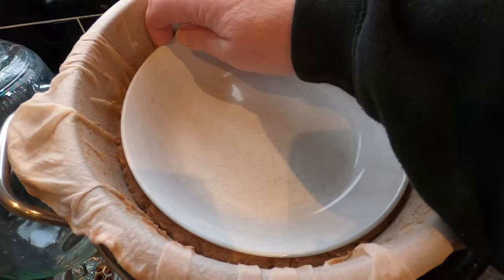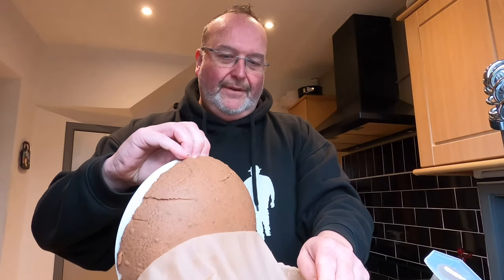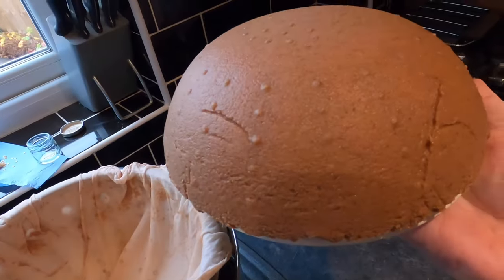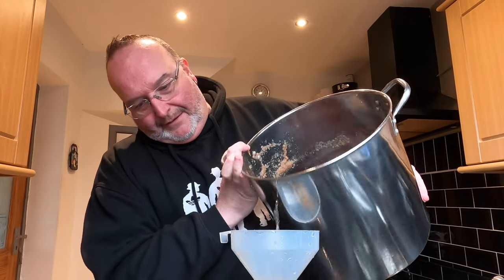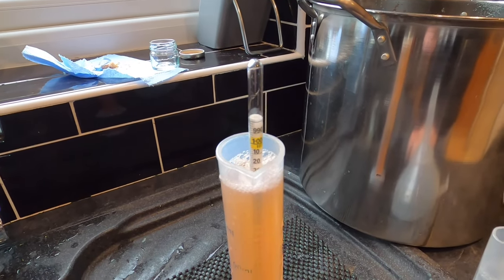It's finally time to put this together and make the perry. Here is the bowl on top of the pear puree mush — it's really stuck, which is quite bizarre. And there is our liquid. I'm going to take the original gravity of this liquid to see where I'm at before I add any sugars — the hydrometer goes in and I'm looking at about 1.030.